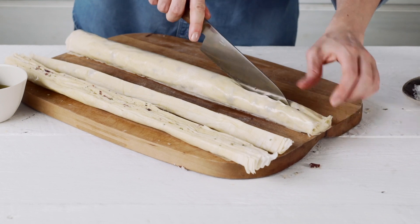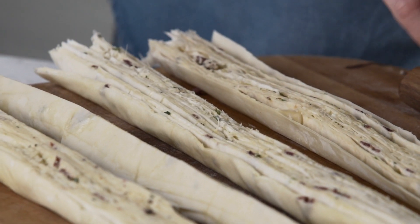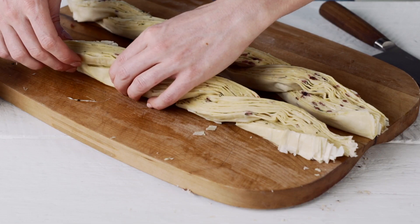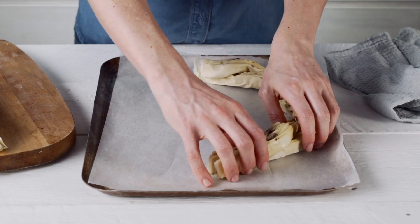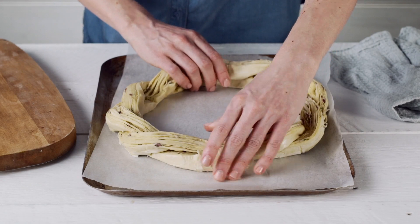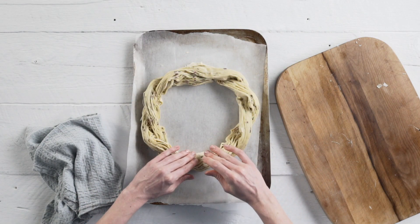Halve each log down the centre lengthways. Turn the cut sides facing up, then twist the two halves together. Transfer to a large baking paper lined tray and shape into a semi-circle. Repeat with the remaining half. Join the semi-circles by overlapping the ends to form a wreath.